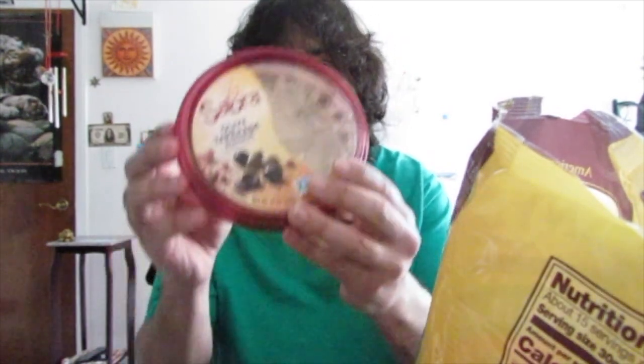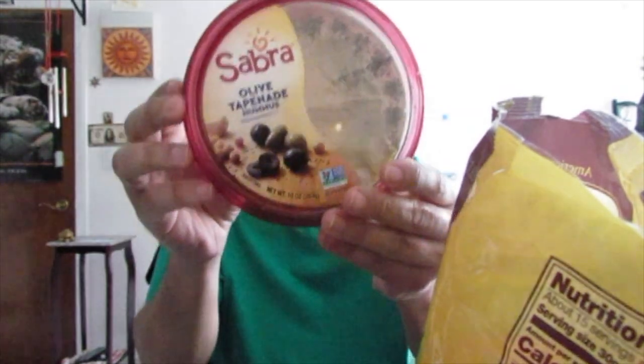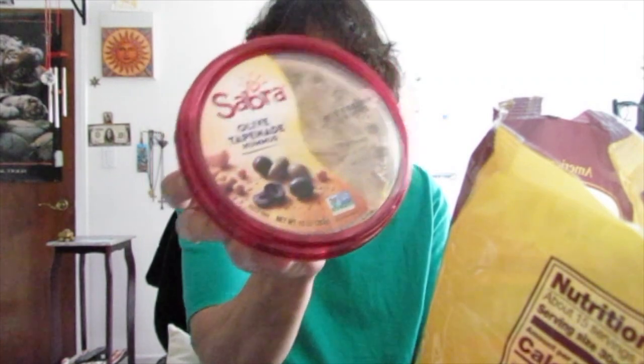I'm going to show you this dip called Sabra. Hopefully you can see it. It's olive tapenade hummus, and it comes with olives, but I already had some last night — I couldn't wait to eat it. It's also vegan. I'm going to dip the pretzels into the hummus and tell you how good it is, with it or without it.